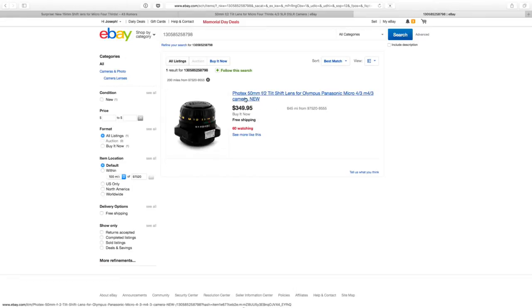Pentax 50mm f2 shift lens for Olympus Pentium micro four-thirds. There you go — well, there's one. Photex — I know those guys. How very cool. So there's an option for you, or of course you can use an adapter as well. There might be others — that's just a quick Google search.